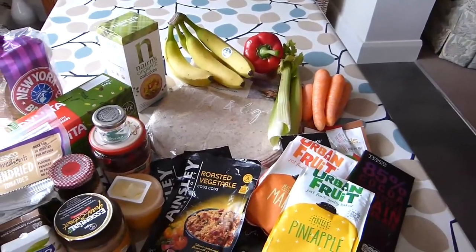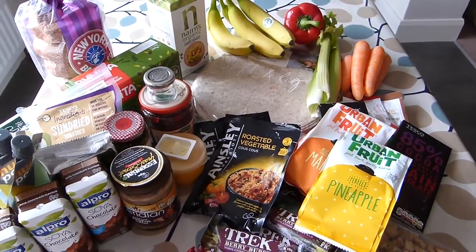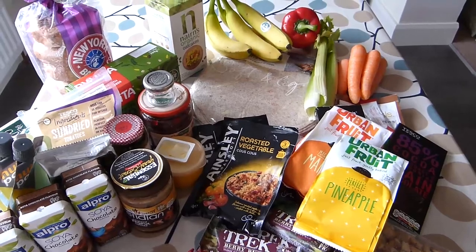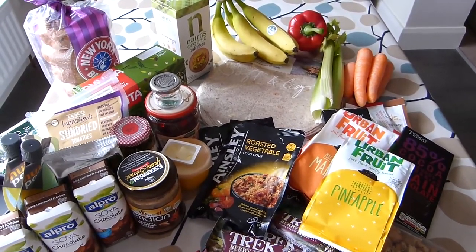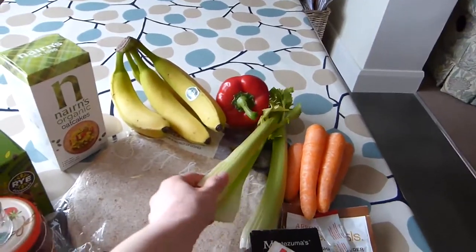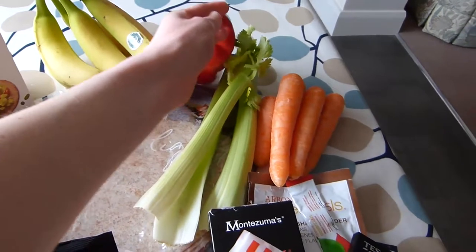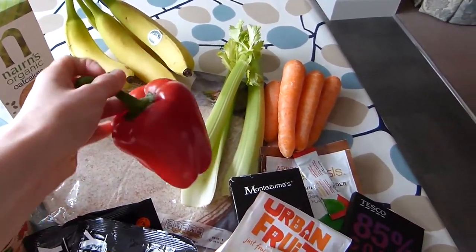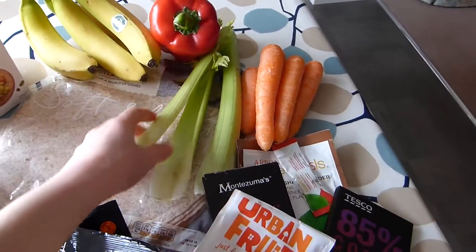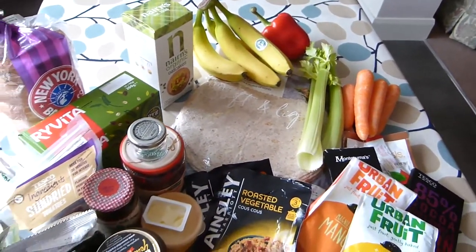Fresh veg is absolutely fine to take for a three to four day hike; it stays in quite good condition. I like to eat it up in the first one or two days though, just to be sure. I stick to stuff that is quite solid so it doesn't easily break — they're quite hardy. I like to slice that in half to make it easier, and I pack this stuff at the top of my pack just to make sure it doesn't get squished. Yeah, so that's just a quick easy lunch.